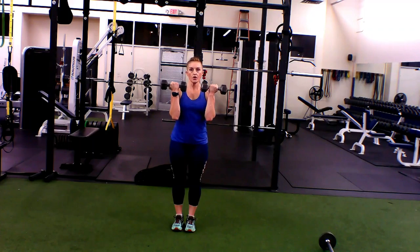In the Arnold press with the rotation, you're going to start in a strong seated position, lock in the core, bring the dumbbells right in front of the shoulder, palms facing the face.